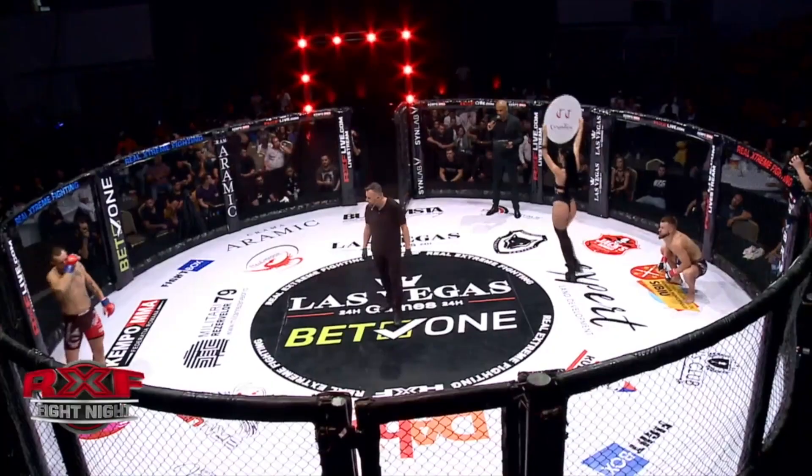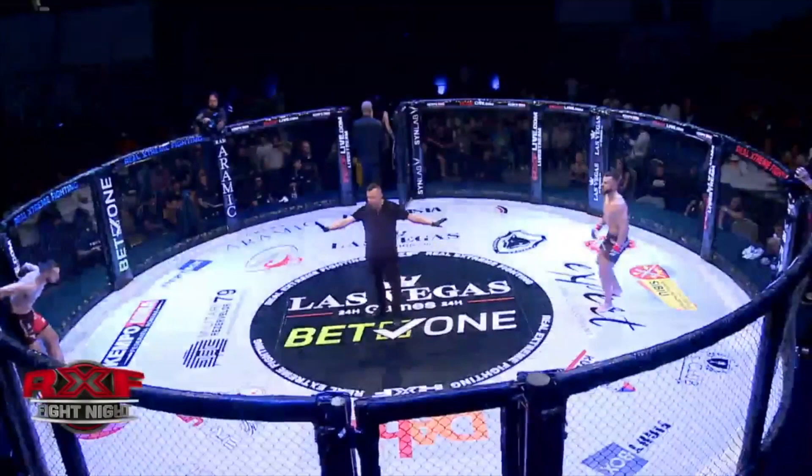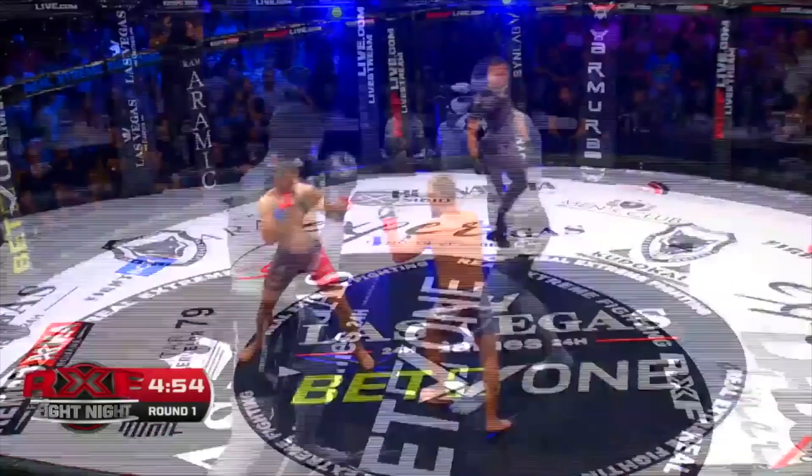This is a lightweight bout, under seven kilograms, three rounds, five minutes each, MMA rules, referee in the ring — Sibiu Hulmajani. Bucharest versus Sibiu here, and they've got their hometown boy in the cage. The crowd is audible and excited.